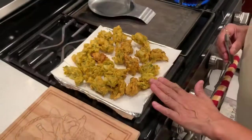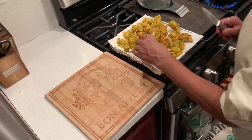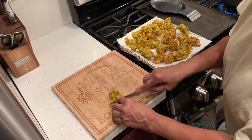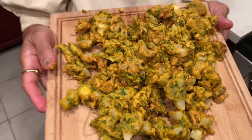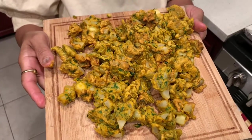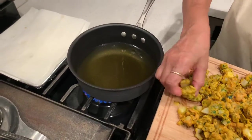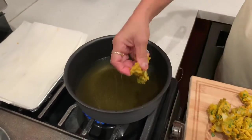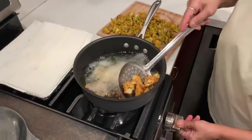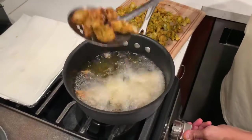First frying is done for all the fritters or the bhajiyas. I'm going to take each piece and cut it into at least three pieces. I have cut all the fritters into tiny small pieces and I'm ready to refry them. Here I go — can you see the nice golden brown color? That's how it's supposed to look.